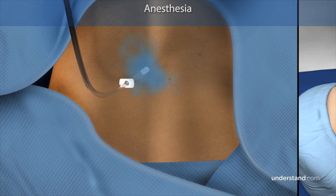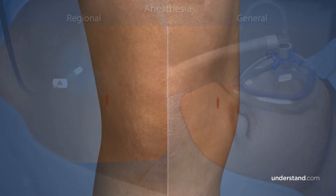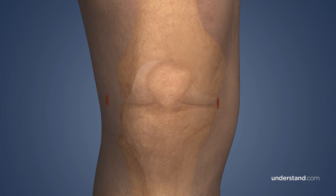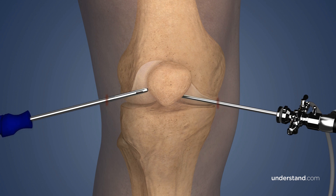Your anesthesiologist will determine whether to use regional or general anesthesia. An ACL reconstruction is typically a minimally invasive procedure, during which surgical instruments and a scope are passed through two small incisions on either side of your knee joint.